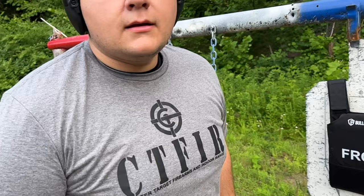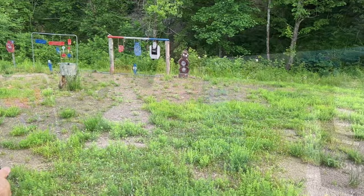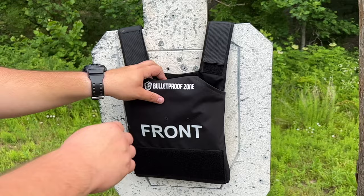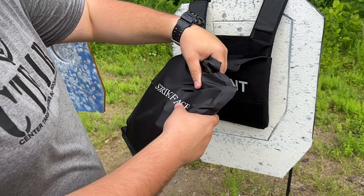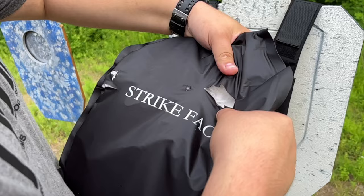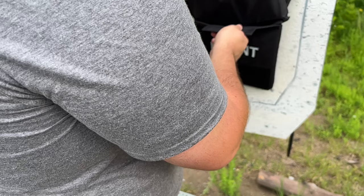Let's step up to .357 Magnum. We've got 158-grain soft point tip .357 Magnum in the Smith and Wesson 327, 5-inch barrel. As you can see, quite a bit of deformation again — similar to the 10 millimeter — but nothing has penetrated. You can kind of look in here and see the bullet a little bit, but the biggest thing is it didn't go through the panel.